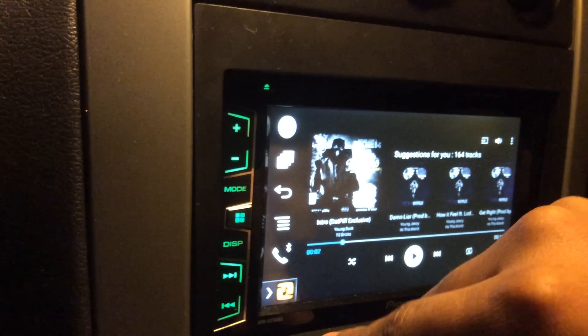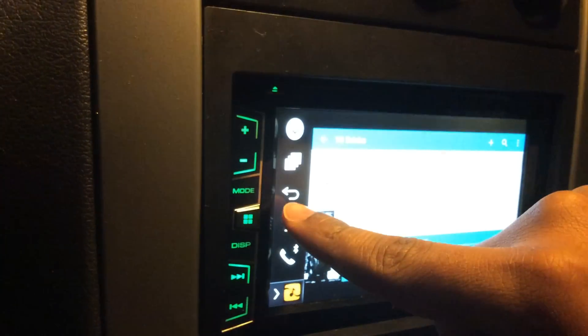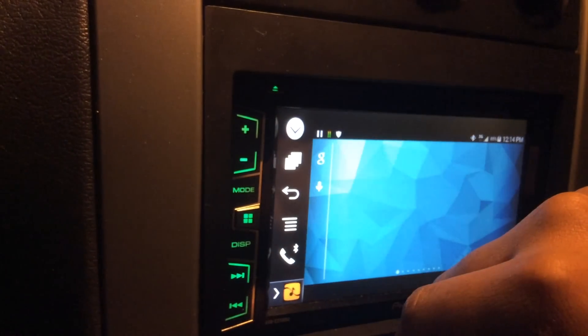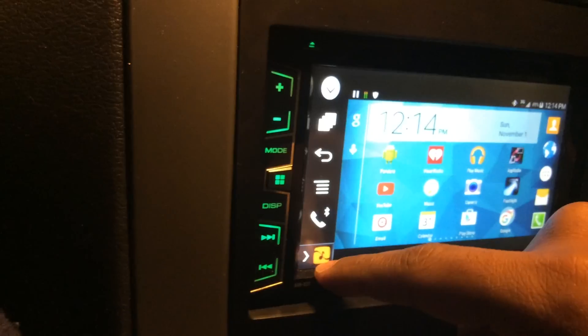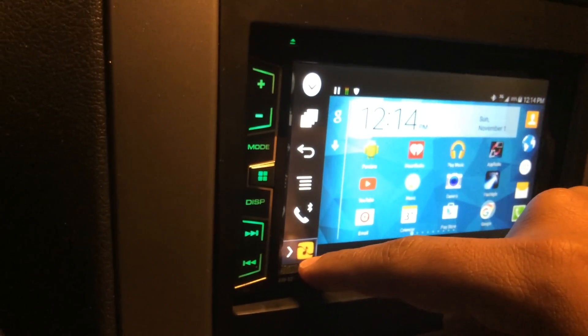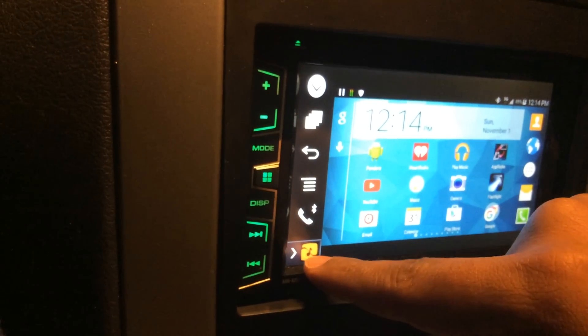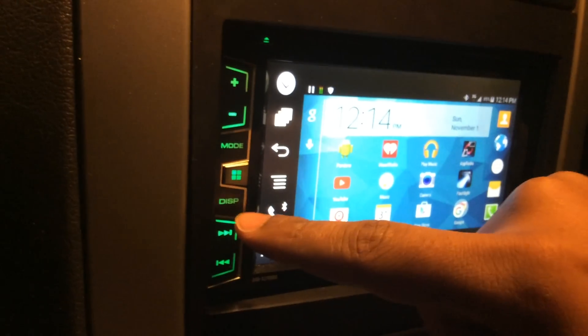If you need to get back, just push the Display button so the sidebar comes back up, hit the Back button and it'll take you all the way back out. Also make sure that the Rock Scout app is set as the source down there, because sometimes if you're listening to the radio or playing a CD that source will still be on. Make sure the source is set to Rock Scout when you set up for Mirror Link.